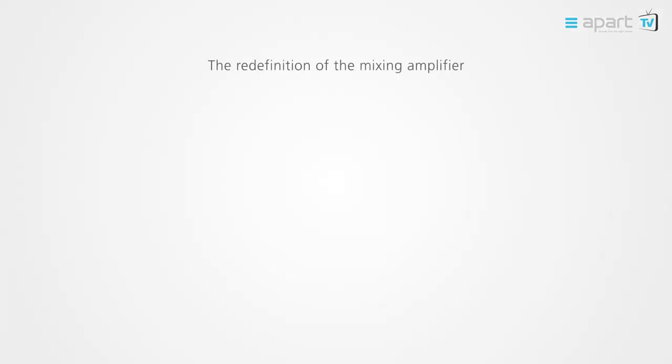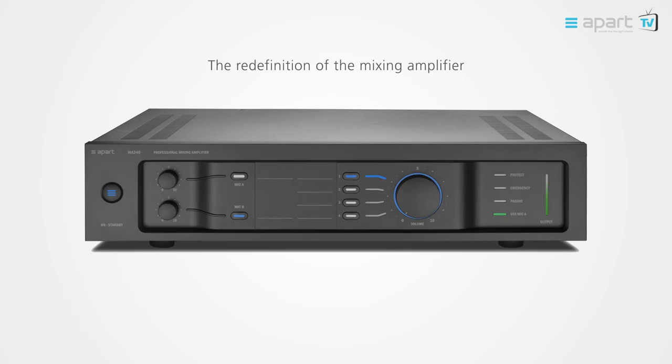With the MA Series, APART Audio redefines the appearance and control of a mixing amplifier. The modern, intuitive design not only looks phenomenal but also offers an unprecedented ease of use. Embracing the principle of less is more, the front panel controls have been placed so the main functions have been highlighted by placement and illuminated LEDs, so the unit can be controlled without hassle by any and all end users.